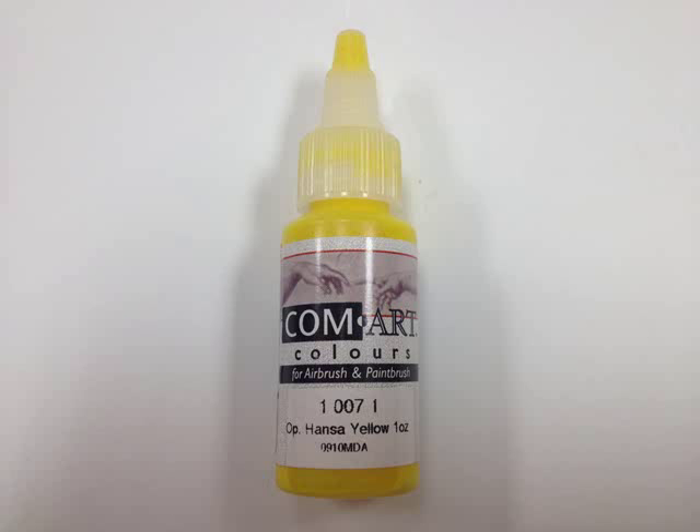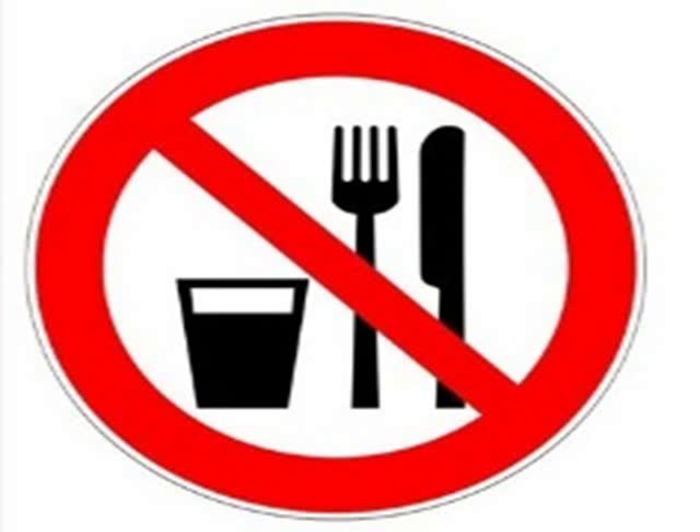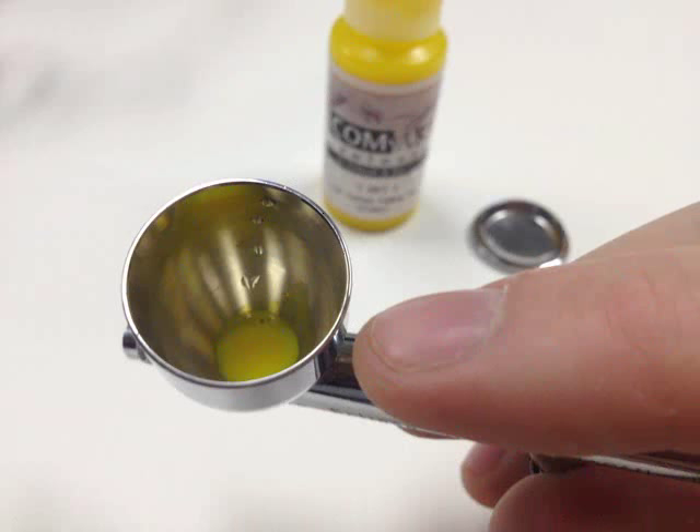Yellow — it's the color of the sun, caution lights, and bananas. But just remember, just because it looks like a banana, that doesn't mean you can eat it. Just remember that a little paint goes a long way.